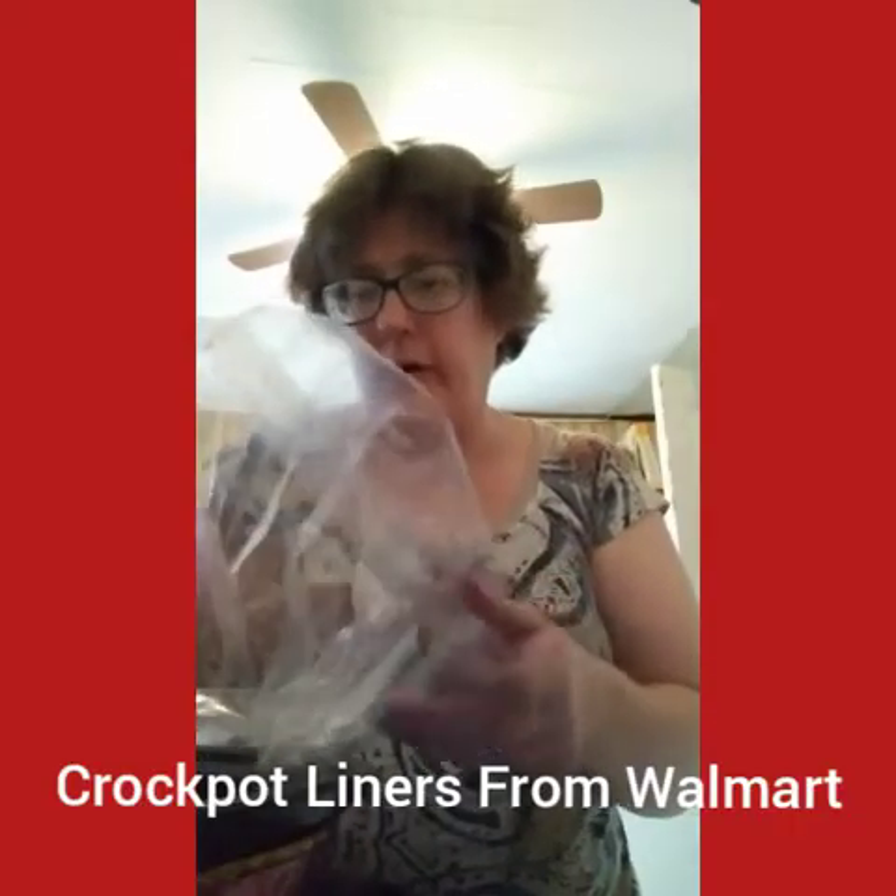I got my Crock-Pot liner. I am going to insert it into my Crock-Pot like that. It's a bit of a messy meal — I am doing Crock-Pot Chicken Tacos. I got a bag of the ShortCuts and I am going to dump that right in there.